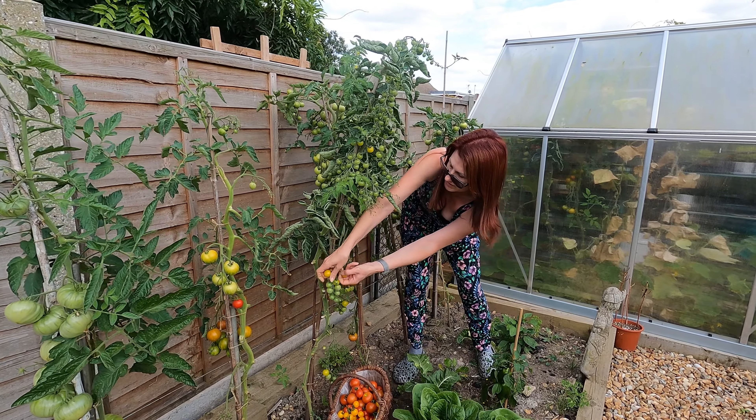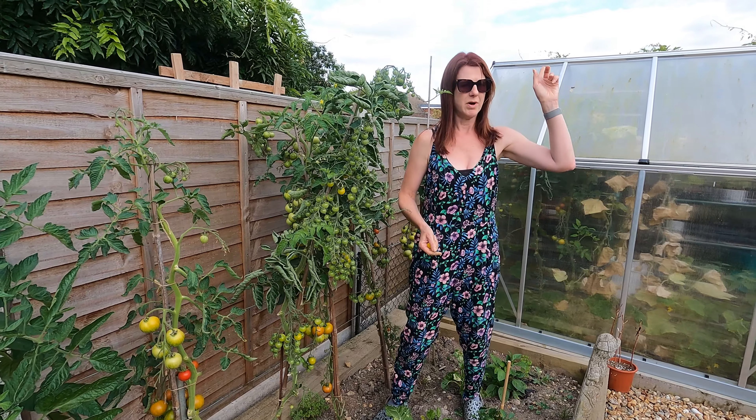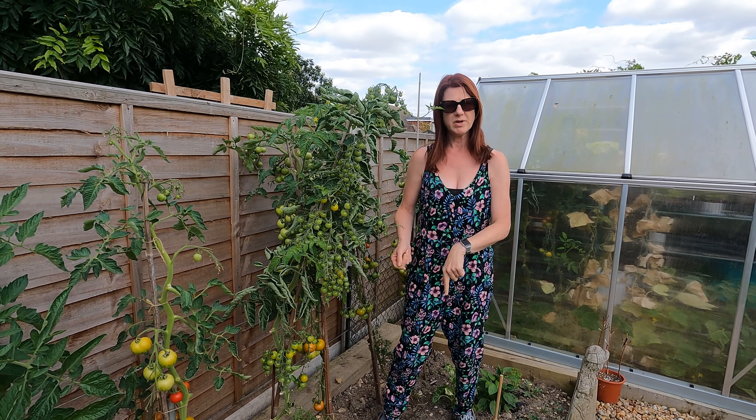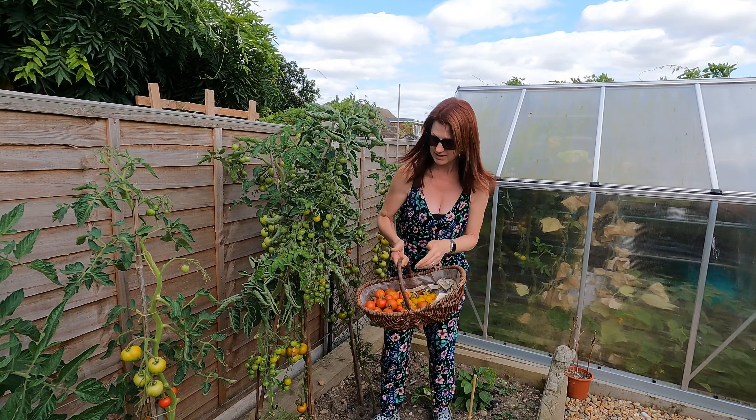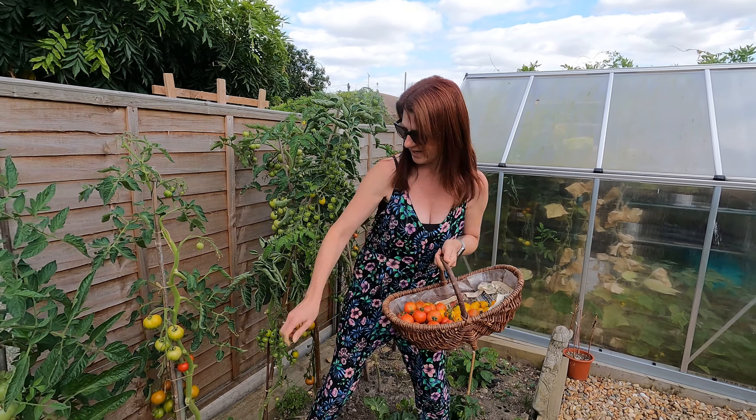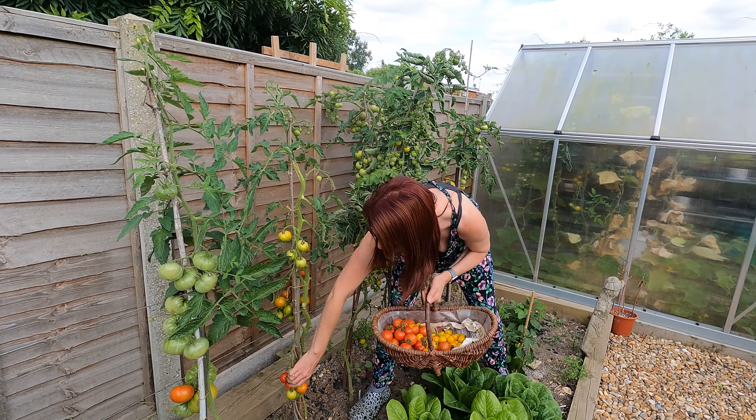I do it every single year. I have got a video on that - there will be one up on the screen and one in the description if you want to watch it. It is absolutely fantastic and a definite staple in my house. I'm just going to get the last of these ones off.